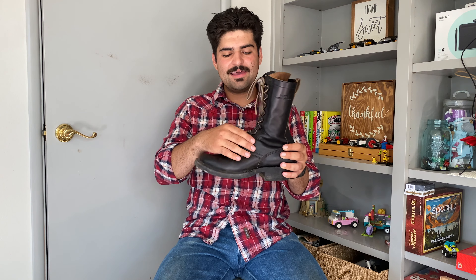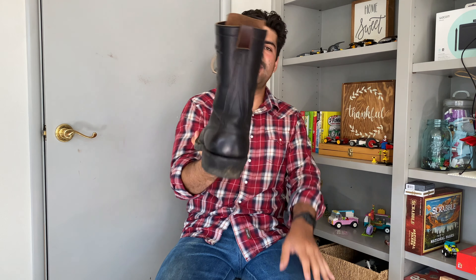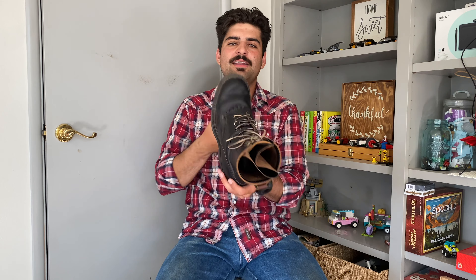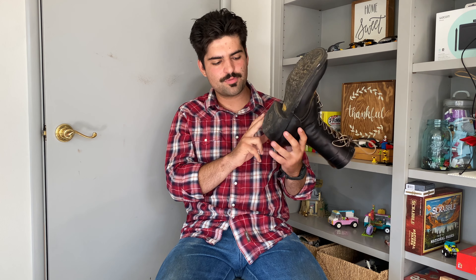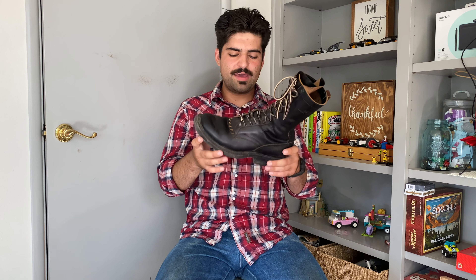They have eyelets and speed hooks all the way up with regular-size eyelets at the top. There's also a brown pull tab in the back to give a little bit of a different color. These are done with a hand-stitched welt as opposed to the stitch-down or Goodyear welt options they offer, and they come with a Vibram mini lug sole — I think with the 700 heel cap, though I could be wrong.